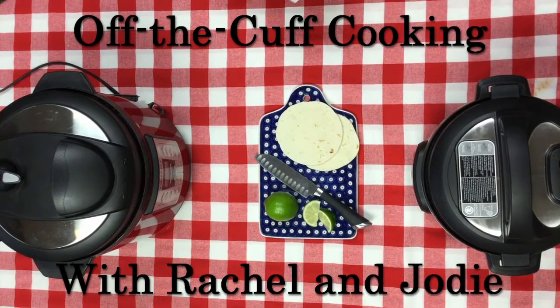This is Off the Cuff Cooking with Rachel and Jody. Do you use your instant pot? No. Well, we don't either. But that's all going to change today. We're making two yummy and super easy recipes that anyone can make in an instant pot. You're going to love these. Let's get started.